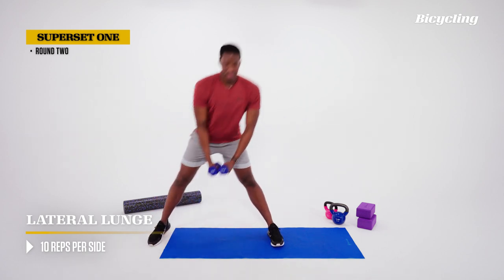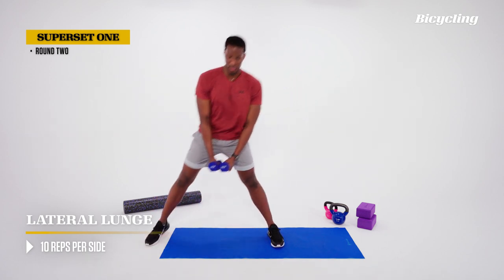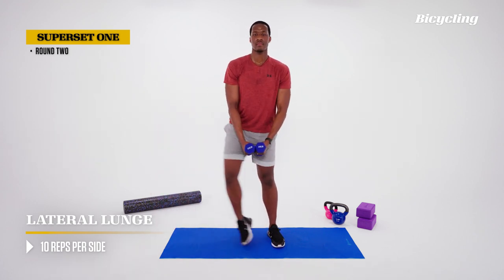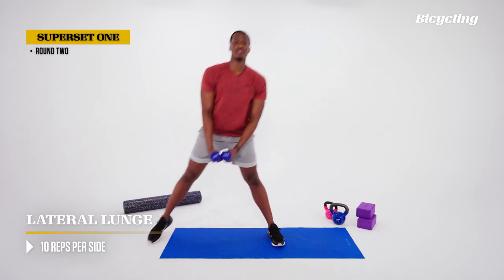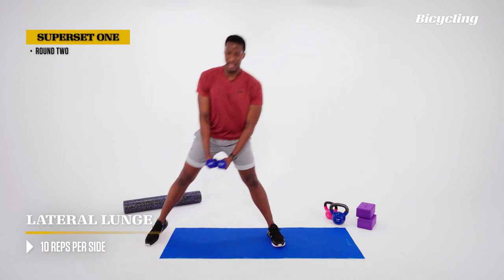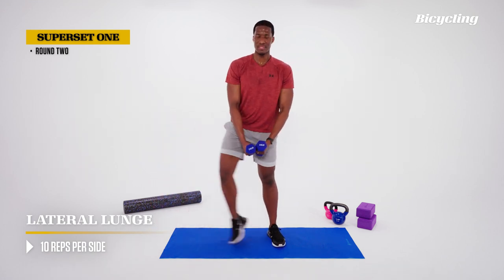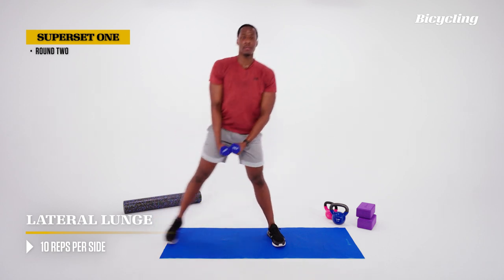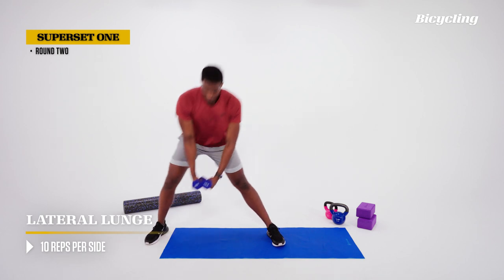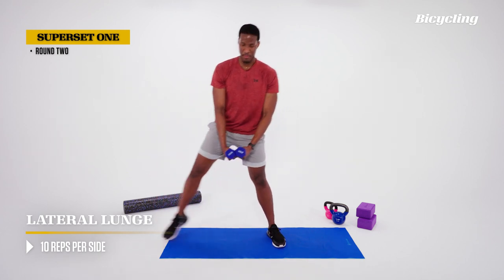Our second exercise: lateral lunges again. Arms to the side, arms extended, and we're stepping now. Dumbbells down, hips back, back to the middle. Make sure we keep the back nice and flat — don't let those shoulders get pulled down by those dumbbells. Breathe out as we come into the middle, pushing the ground away and coming back to center.